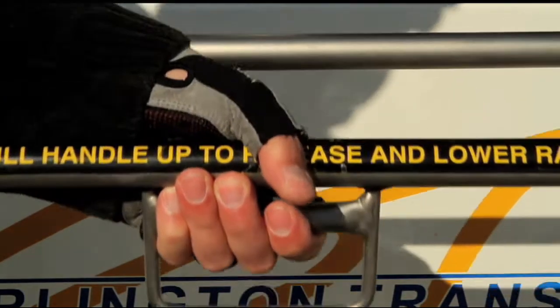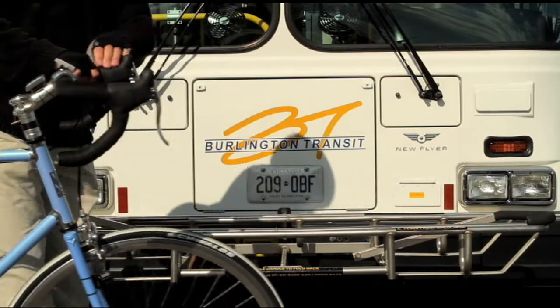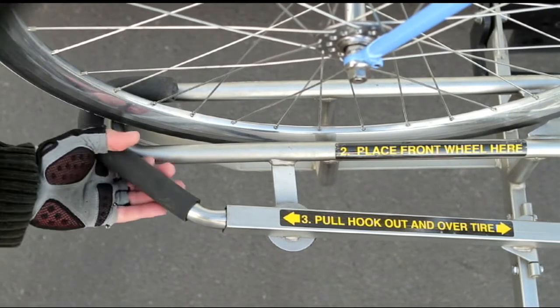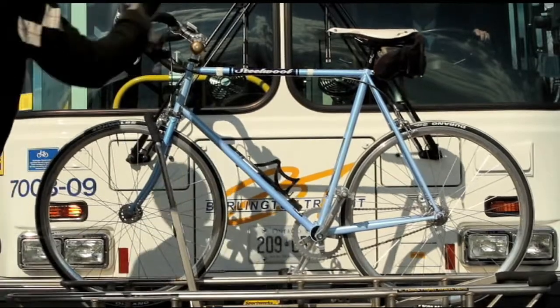Now observe. Be sure to pull it all the way down until it rests in position. Notice how comfortably he supports the bike with his other hand. Now lift your bike into the wheel well with the front wheel facing the supporting arm. Raise the supporting arm out and over the bike's tire. Easy, isn't it?